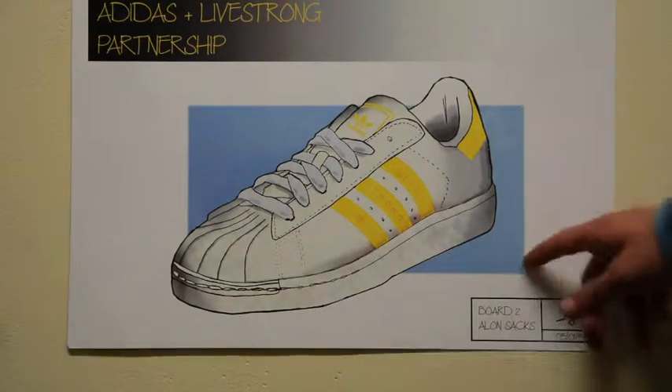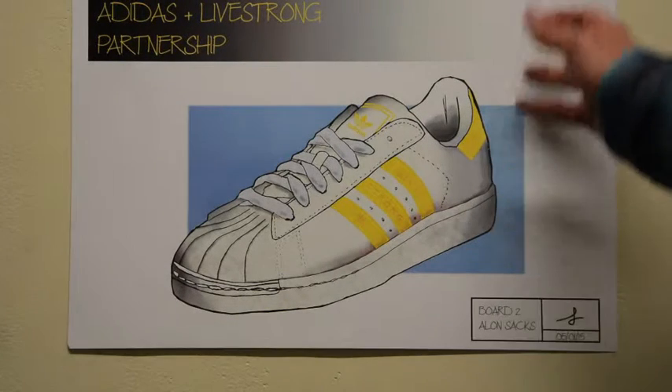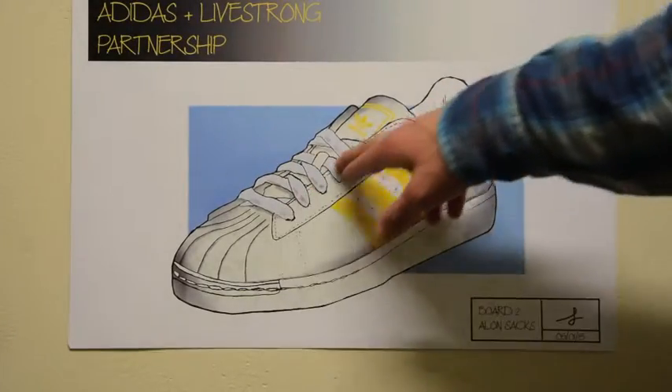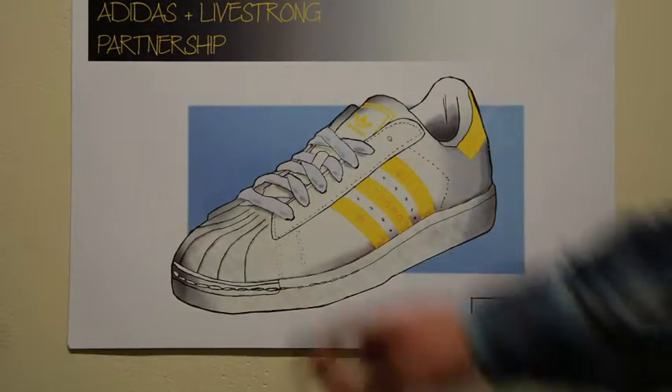A background was drawn instead of a shadow to give it more of a feeling of a presentation. Once again, it was drawn originally by hand and then scanned into Photoshop and rendered digitally using a variety of the techniques that we learned over the course of the semester, including making the pattern out of a bunch of little hexagon designs for the laces.